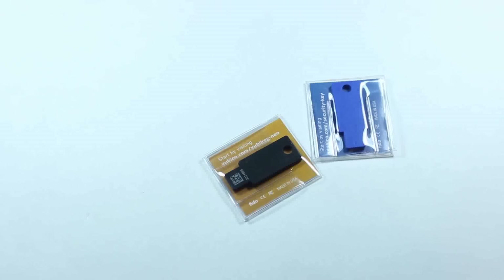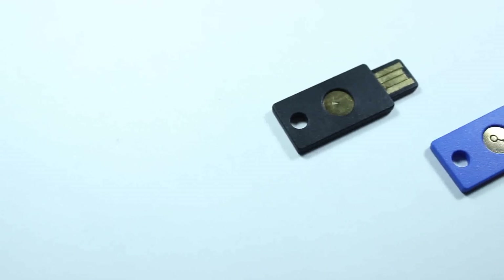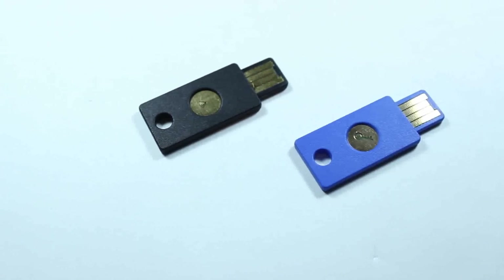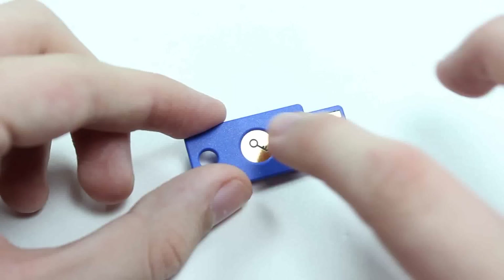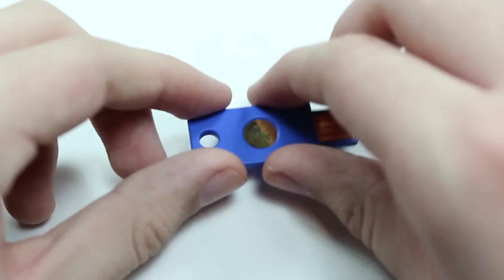The good folks over at Yubico sent us their new YubiKey Neo, shown at CES 2015, as well as their older YubiKey Fido to review. Both feature a little gold button on the top, which you tap to enter a randomly generated 48-digit PIN as your second password into your account.